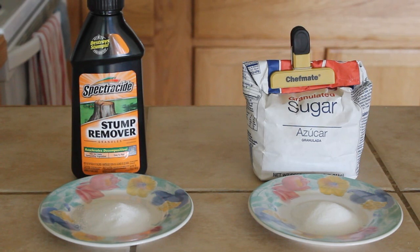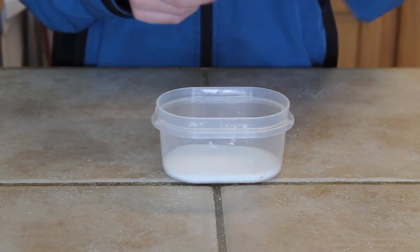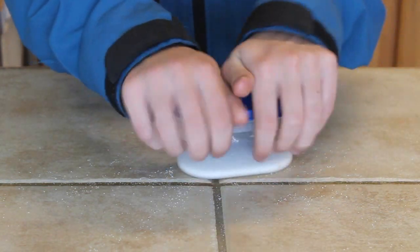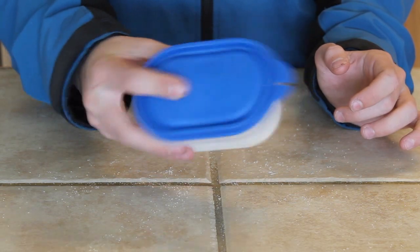For this project we're going to need equal amounts of stump remover, or potassium nitrate, and sugar. We're going to take these and combine them in a small bowl, and I use the proportions of one half teaspoon of each ingredient. I'm going to put it on the lid now and shake up the ingredients to make sure that this is mixed evenly.